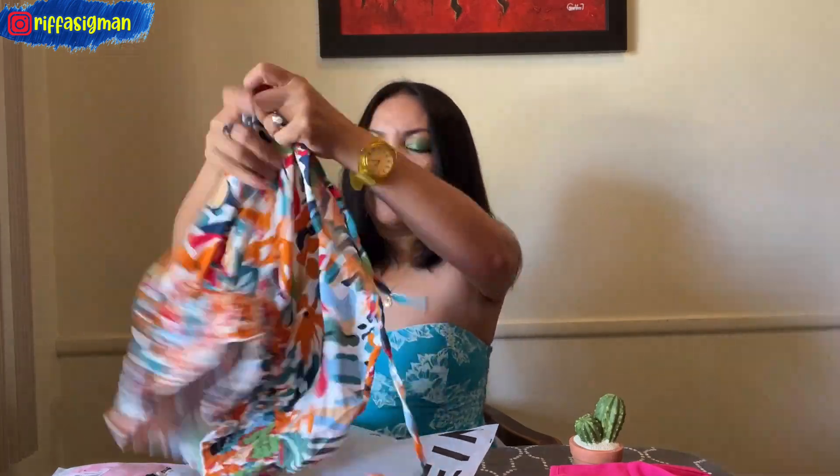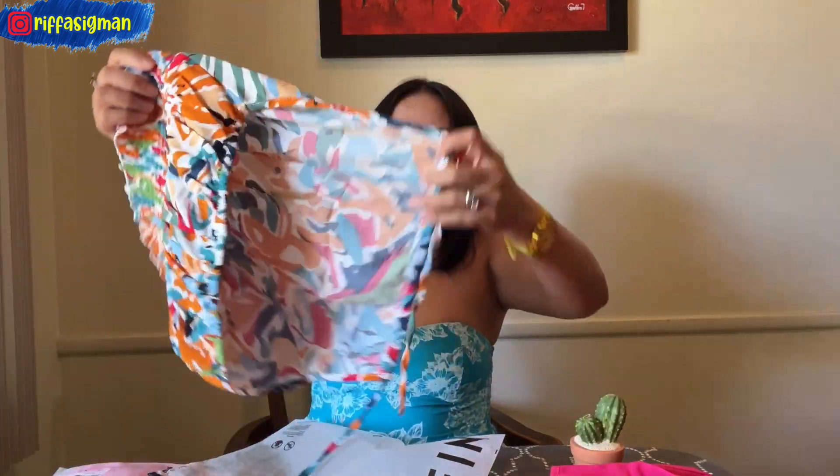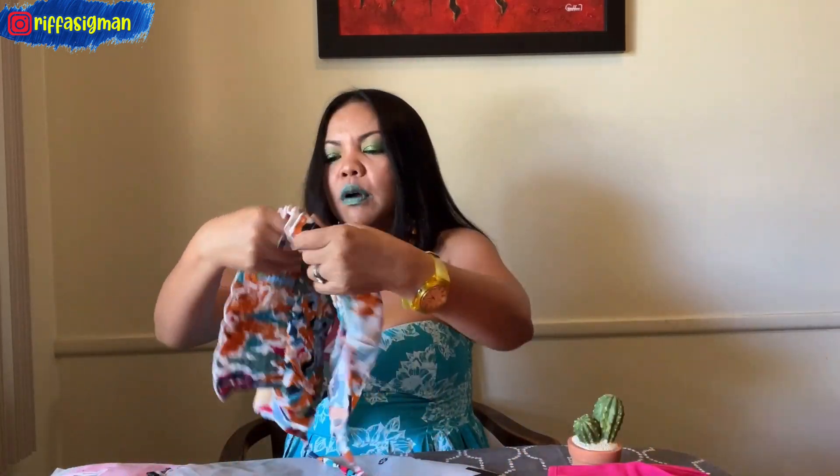The third one is a halter neck top. From the back you can see the design — you basically tie this around your neck. Oh my god, this is so colorful and beautiful! There's white, red, orange, green, and blue. Just showing me all the colors!